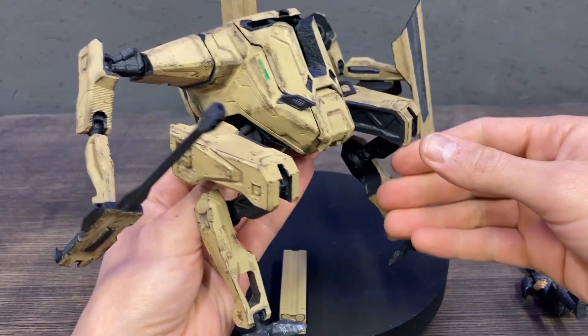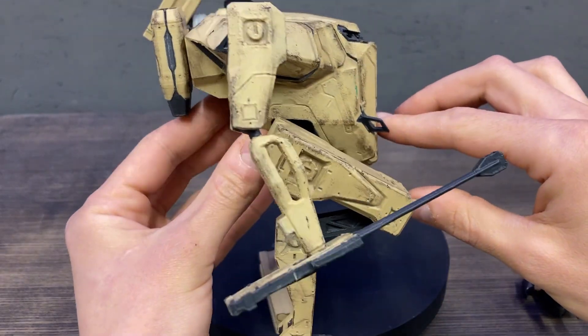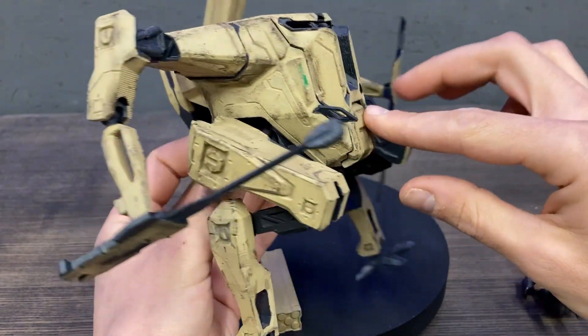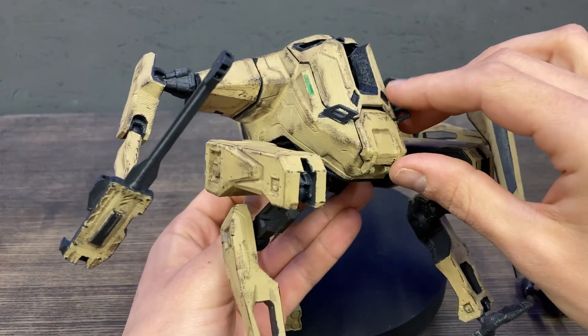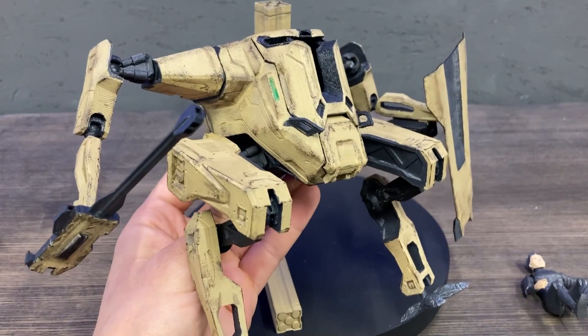So here is the light mech. You can buy it in the store on my website. Please subscribe, like, and comment — thanks!